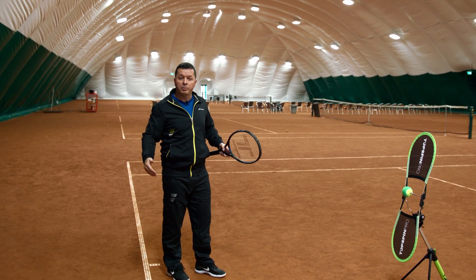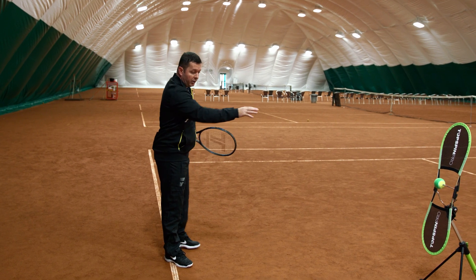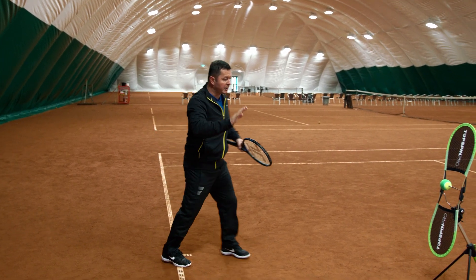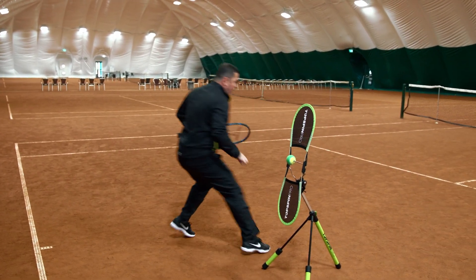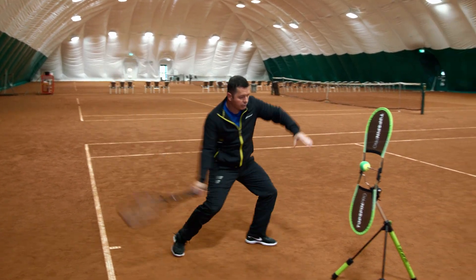In the still ball training, it's very good to keep the player in the court and try to explain to them — when they're coming into the court, when they hit and finish on the right — and then push themselves back to the right position.